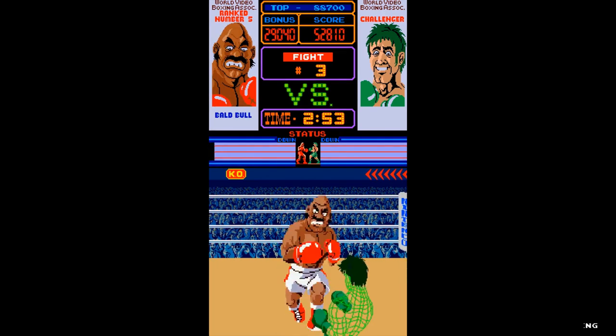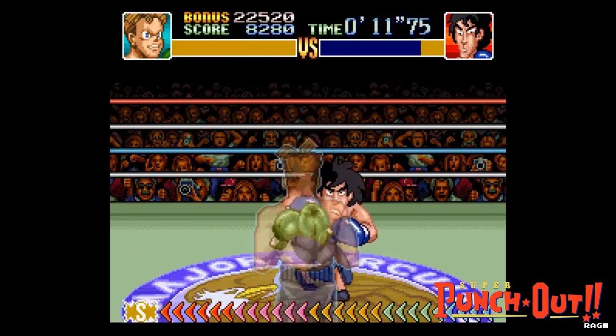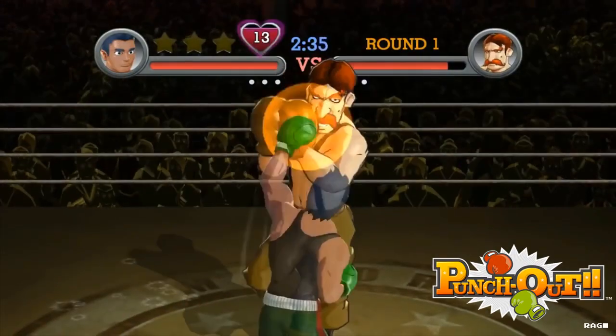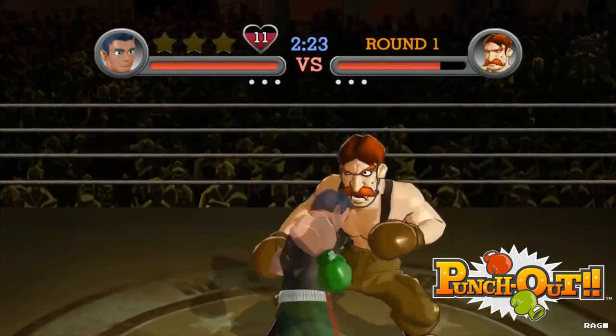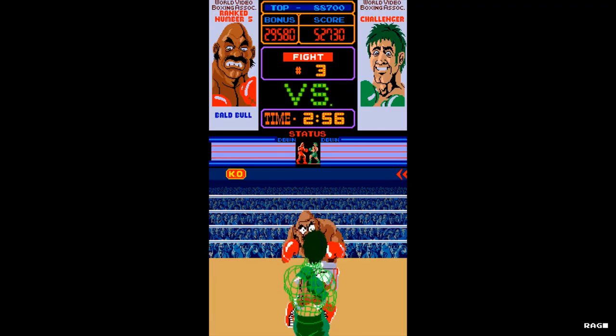Now when a lot of people think of Punch-Out, they usually think of Mike Tyson's Punch-Out, or the SNES Punch-Out, or even the 2009 version of Punch-Out for the Wii. All of which were great games, but what people might not have known is that Punch-Out was originally an arcade game.